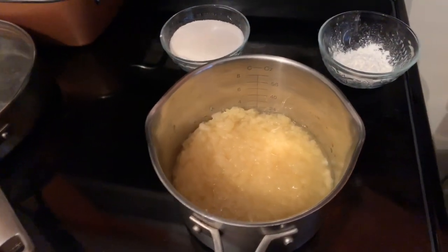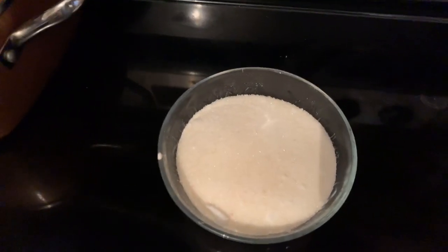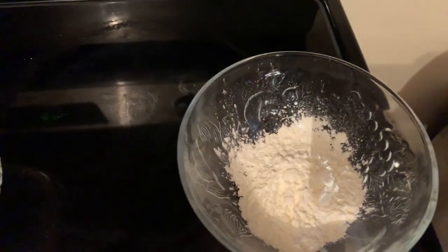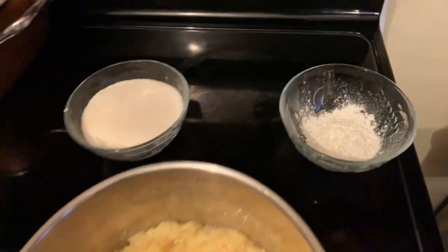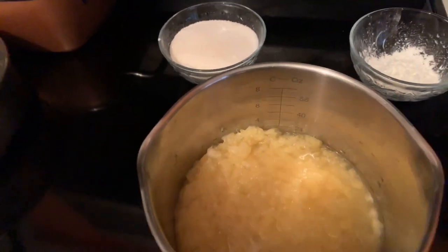To make your pineapple filling, you will need a 20 ounce can of crushed pineapple, two-thirds cup of white granulated sugar, and two tablespoons of cornstarch. Combine all three ingredients in a medium saucepan over medium heat and stir well until combined.